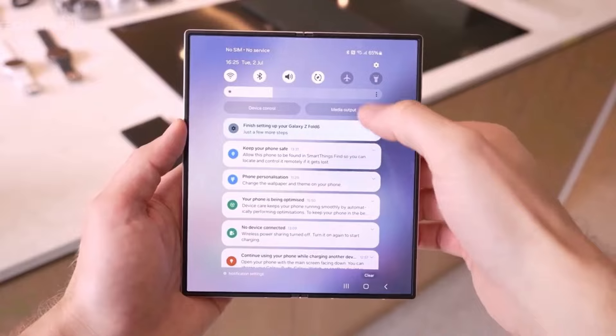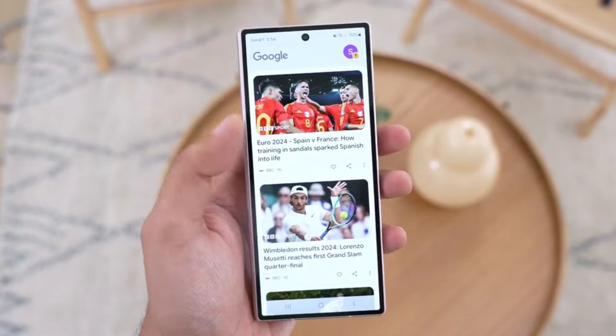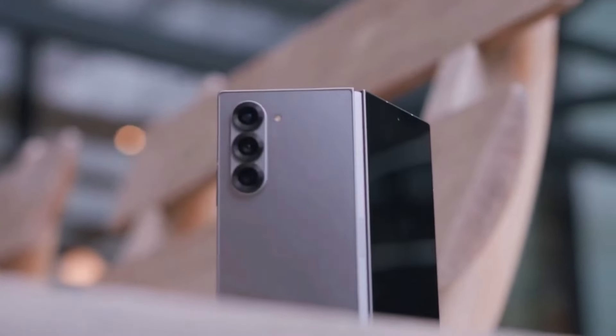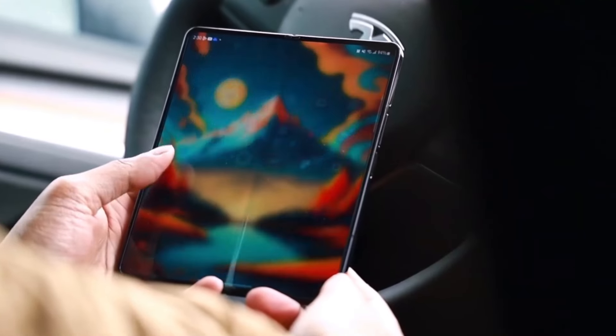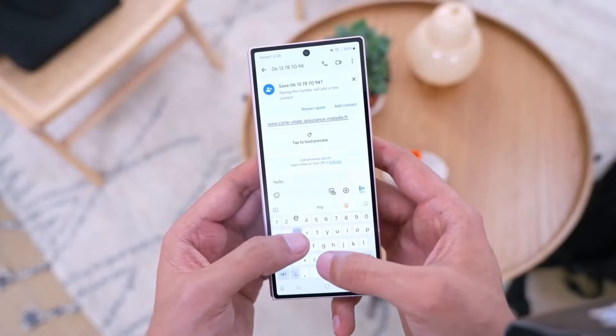While details remain scarce, the idea of Samsung developing a novel approach to S Pen functionality is intriguing. Could this mean a hybrid technology that bridges the gap between active and passive styluses? Or perhaps Samsung is working on a completely new form of touch interaction that doesn't rely on traditional digitizer technology? Whatever the case, this innovation could set a new standard for foldable devices and stylus integration.